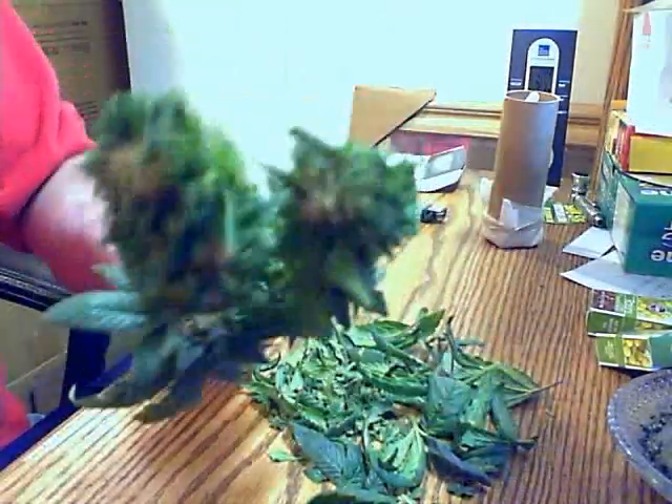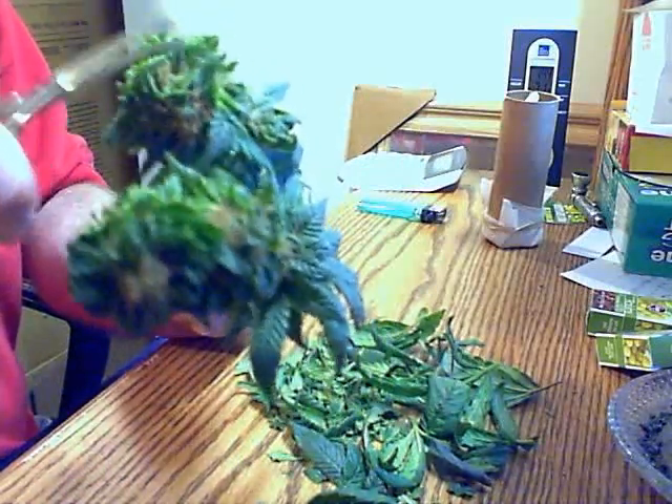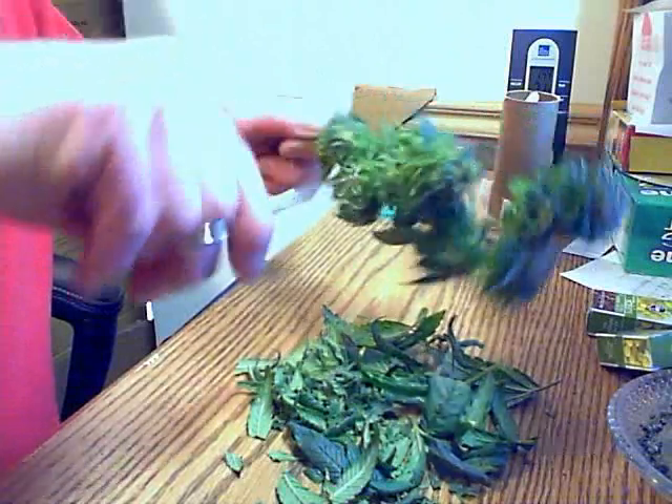I'm not the best trimmer but there's a lot of leaf in this one — it will be some good smoke once she dries up. When you dry them they aren't as heavy as when you picked them; they lose a lot of weight. You think you got a ton and it turns into a quarter pound or something, depending on how many plants you have.